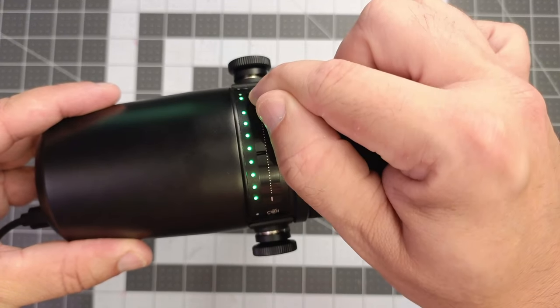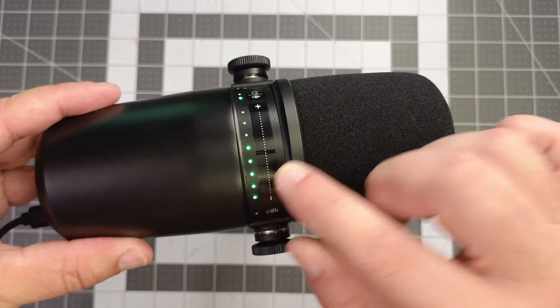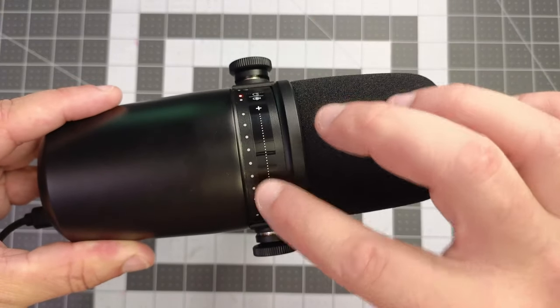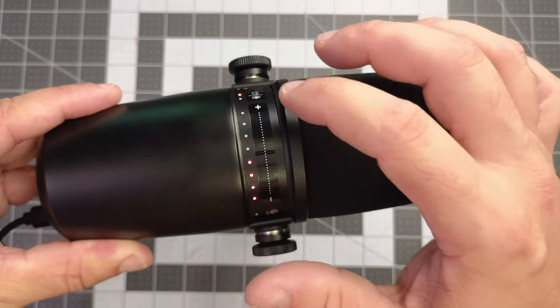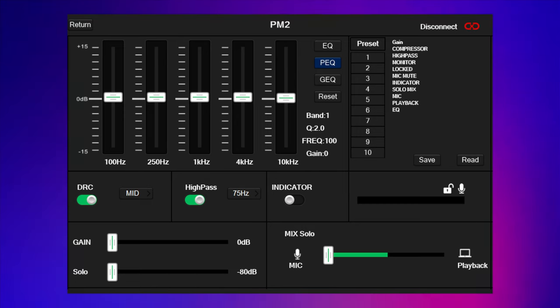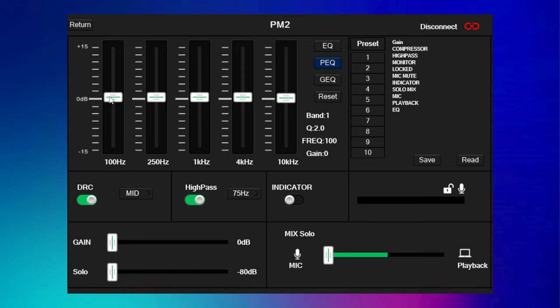I've now switched over to USB output, and this is what you can expect this mic to sound like. Peter Piper picked a peck of pickled peppers. Peter Piper picked a peck of pickled peppers. Sally shares a sack of sugary snacks with a syndicate of seven sneaky squirrels. I have the Windows mic gain set at 50%, and I'd like to note that an advantage of USB mode is that you can use the touch gain control for both mic input and headphone output to control volume levels.